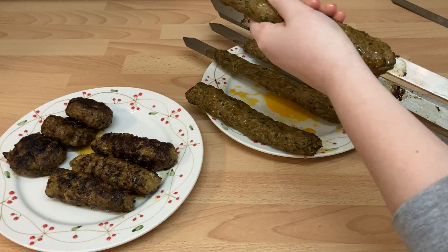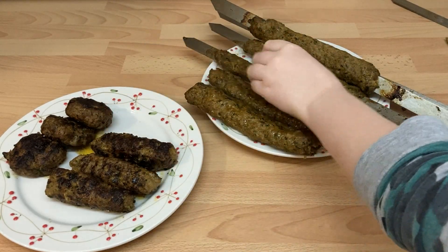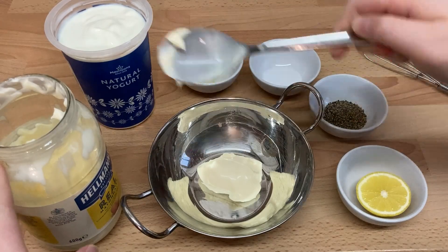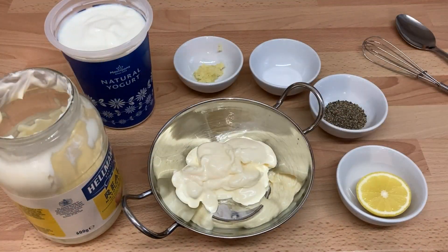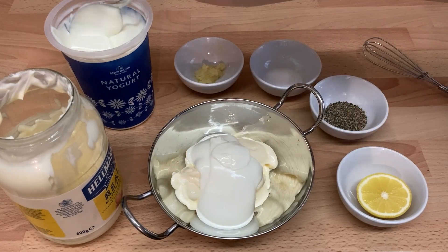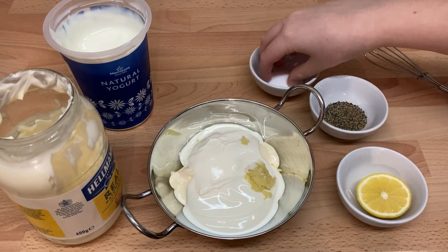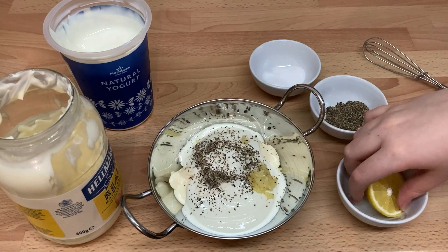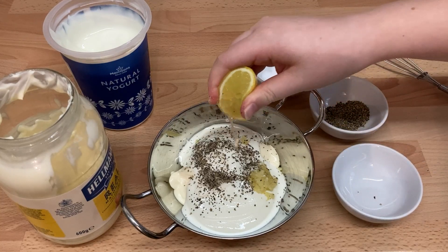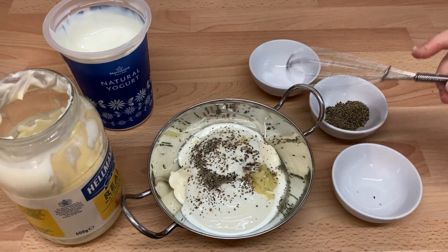If you use thick skewers and simply push from the bottom, they can stick and break apart. Now for the mayo sauce — simply combine four tablespoons of mayonnaise, four tablespoons of yoghurt, the garlic, a sprinkle of salt and pepper, and a squeeze of lemon into a bowl. Mix well and you're ready to go. Make in advance and store refrigerated for up to five days.